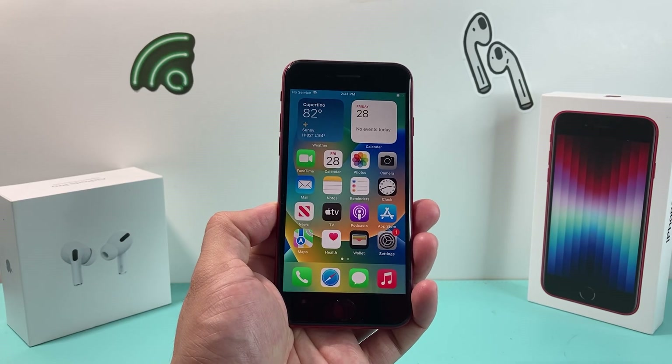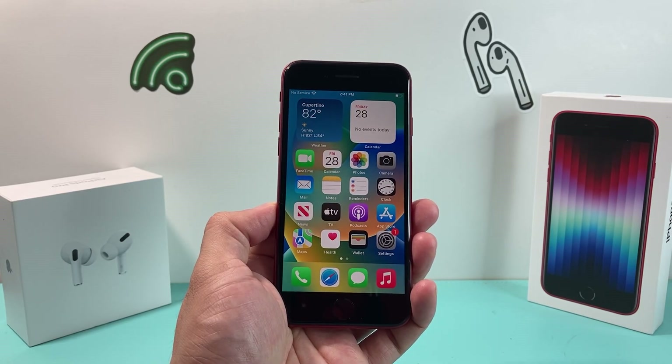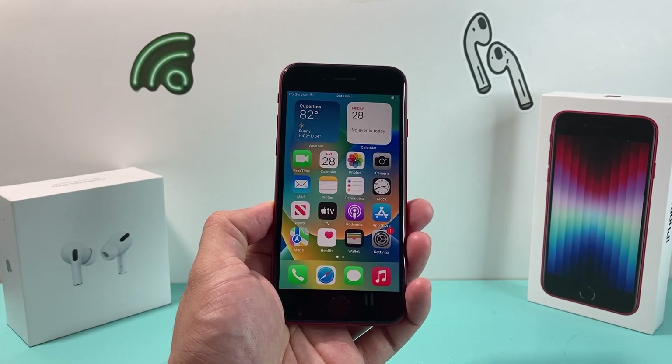Hey guys, TechCrunch with a video for you. In today's video, I'm going to show you how to force restart your iPhone SE, third generation.